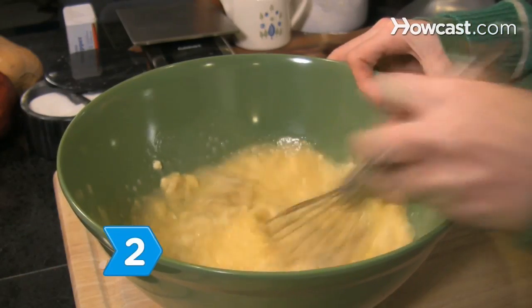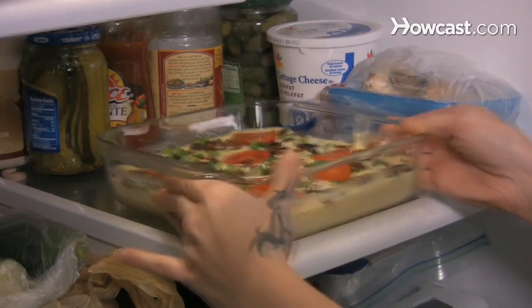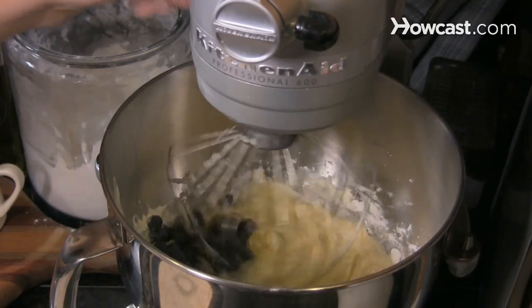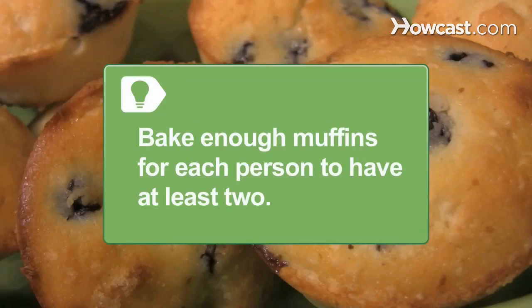Step 2. Start the night before by prepping the casserole and storing it in the fridge so you can bake it the next morning. Prepare and bake your muffins or bread and store them in an airtight plastic container. Bake enough muffins for each person to have at least two.